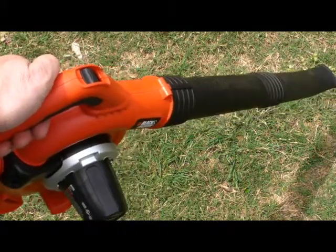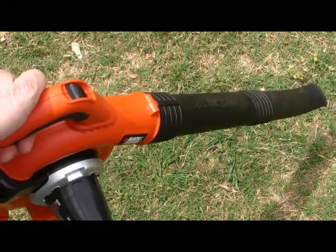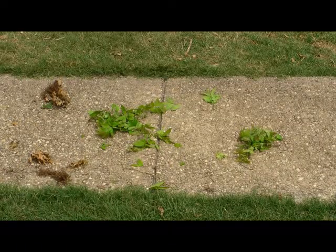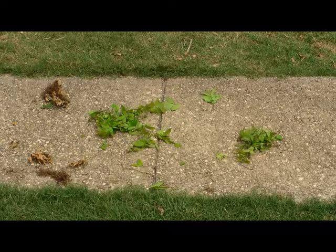So let's give it a try. I've scattered some debris on my sidewalk. I have the sweeper set at 6, and you'll see how quickly it blows everything away.